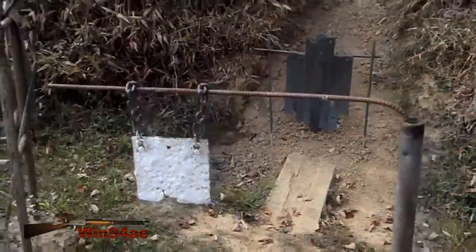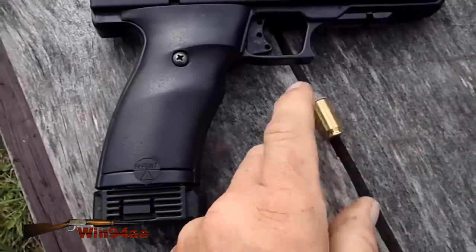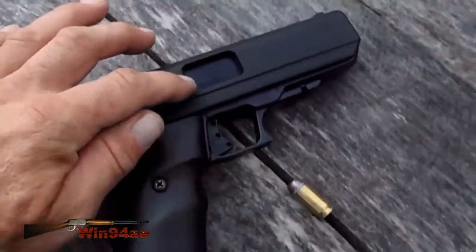8 inch target in front of the torso. Got the Hi-Point 45 auto out, going to be checking the velocities of my cast load that I used in the 1911. This barrel is about half an inch shorter.